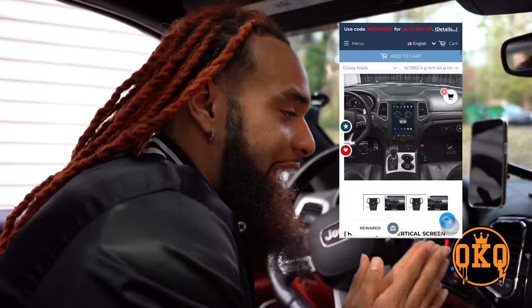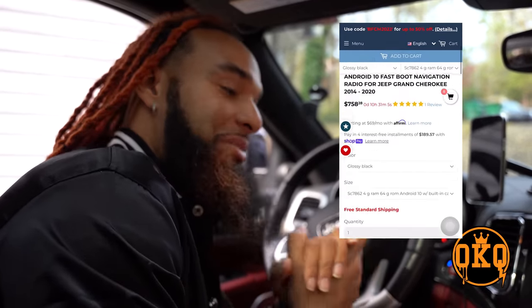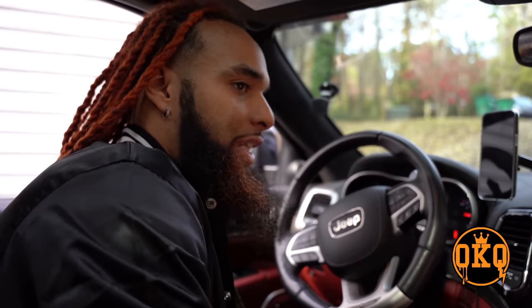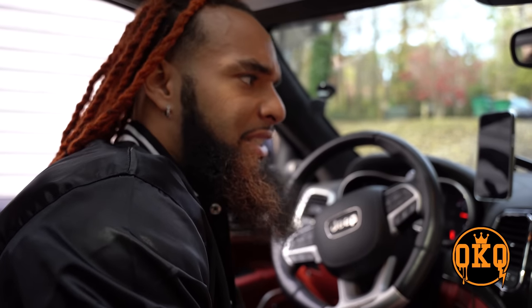Now, what this screen does — I've already cranked the car once so it's not gonna do it again — but this is one of the cons, I'll just get it out the way now. I've been noticing when I go and crank it up, sometimes the screen will just black out, just sit there grey. I literally have to turn the car off and turn it back on. It only does that when I first crank the car up. I don't know if that's gonna go away over time.